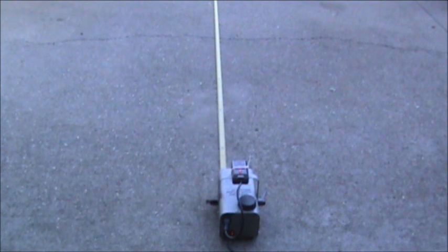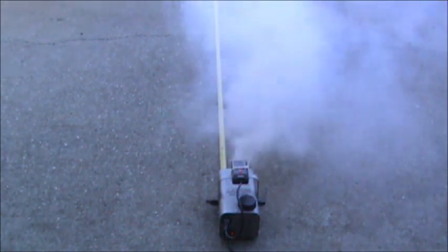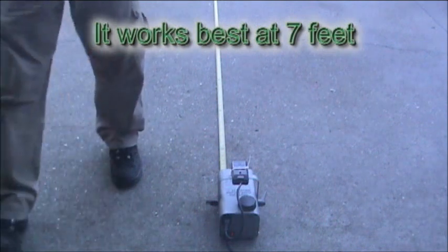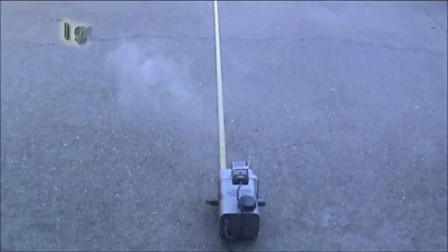Try it again to make sure that wasn't a glitch. All the way out to twenty-four feet and it worked! The remote is pretty good for twenty-four feet.